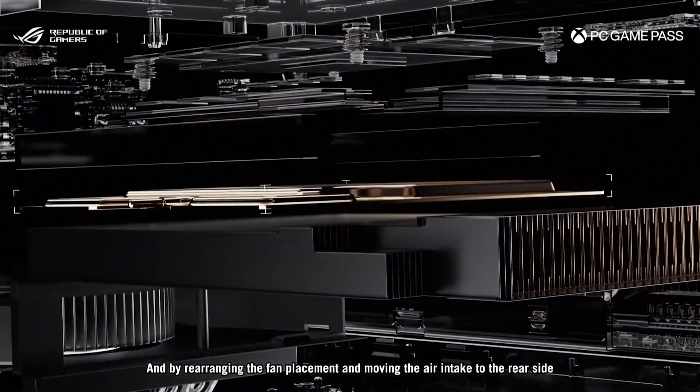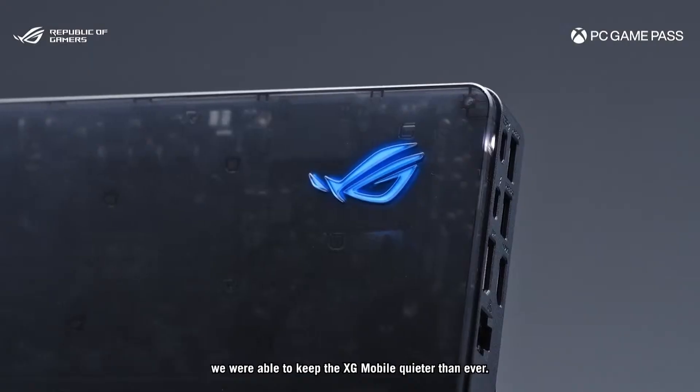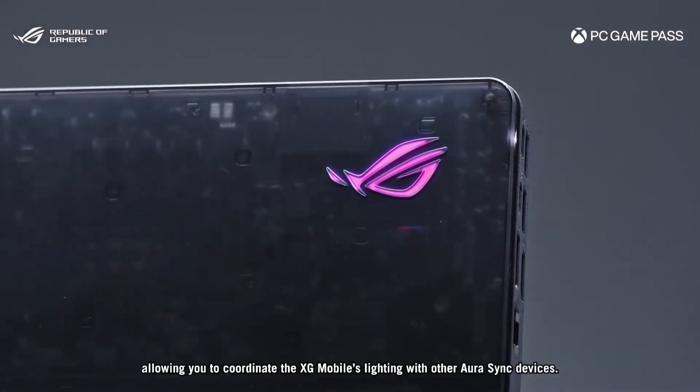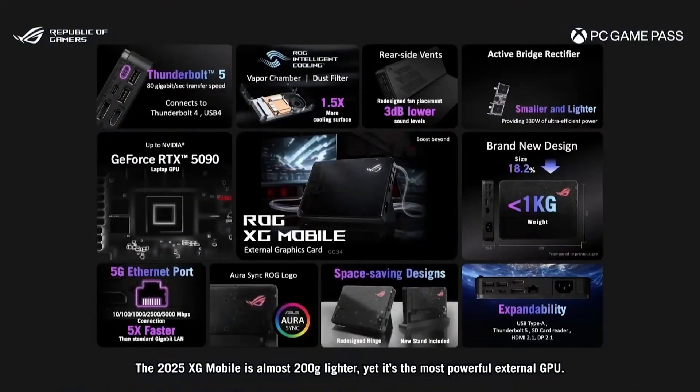With Thunderbolt 5 you can have up to 120 gigabits of throughput, which means you can use three 4K displays at 144Hz simultaneously. That's straight from Asus's press release — imagine your device hooked up to three 4K monitors. With support for up to the RTX 5090 laptop GPU, there's a maximum of 24 gigabytes of GDDR7 VRAM. Honestly, that's going to turn your Ally X or whatever Windows handheld you have into an absolute desktop beast.